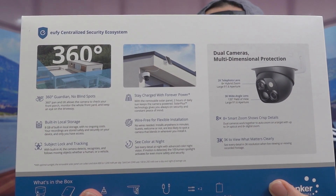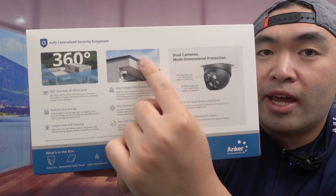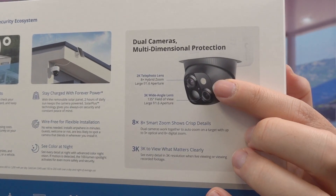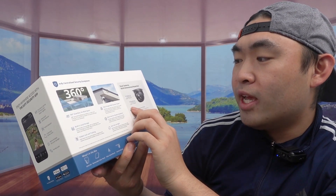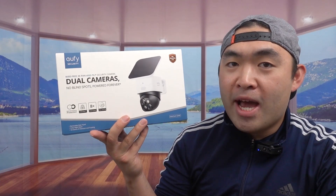On the back they have more specs and features. You can see from the photo that they have the option to pull out the removable solar panel so you can move it to direct sunlight. They mention it has no blind spots since it has a 360 pan and tilt option. There's a 2x telephoto lens and a 3K wide-angle lens for great coverage, and it also has a built-in local storage of 8GB to keep your recordings secure.